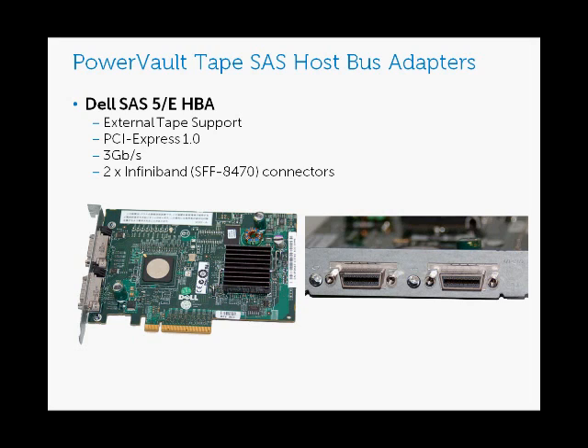Dell currently sells and supports two external tape SAS Bus adapters. The first is the Dell SAS 5E HBA. It supports external tape, it is PCI Express 1.0, it is a 3 gigabit per second adapter, and most importantly to distinguish this adapter from the other is it has two InfiniBand connectors.